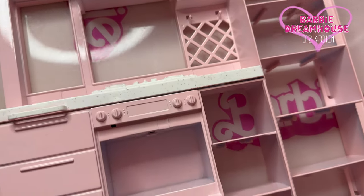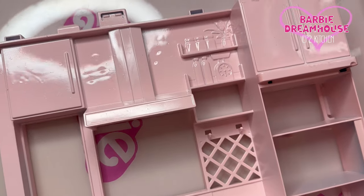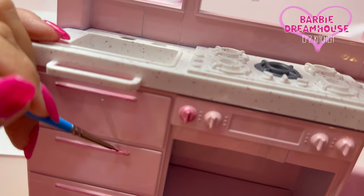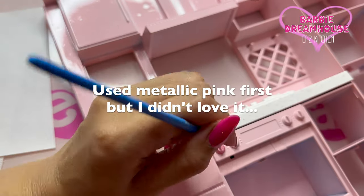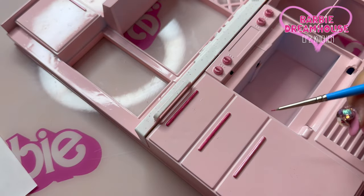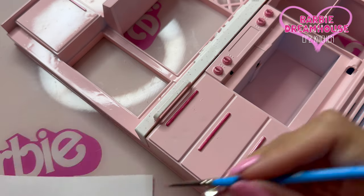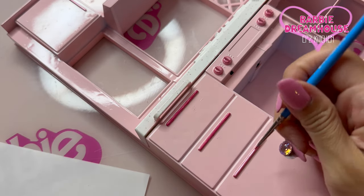I'm ready to paint some parts here. You know what, I actually like just regular hot pink better than metallic pink, so I'm covering it. It's okay, we can always fix it.